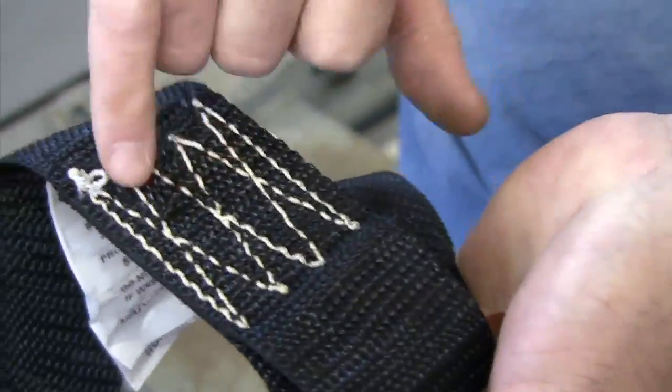Feel the heat in that. Now, they claim that's a 10,000 pound strap. The webbing just gave up — look at this. These threads, look at them, they're going away. They're popping and cracking and carrying on. That was all that sound we heard. You can see how it's pulling apart.